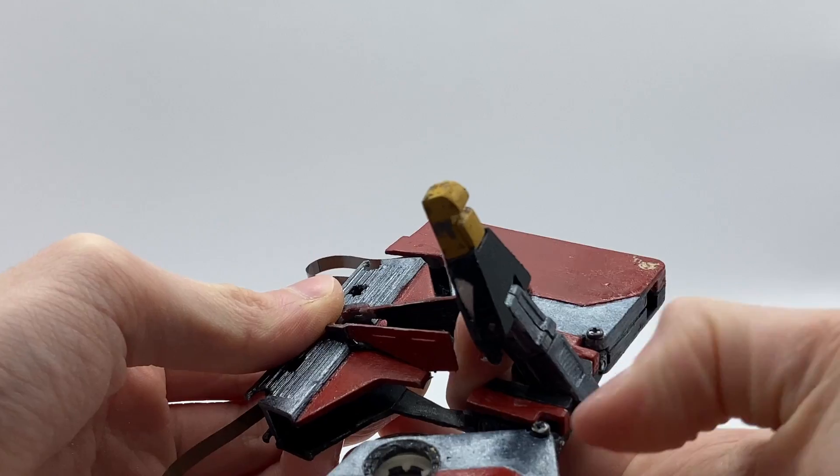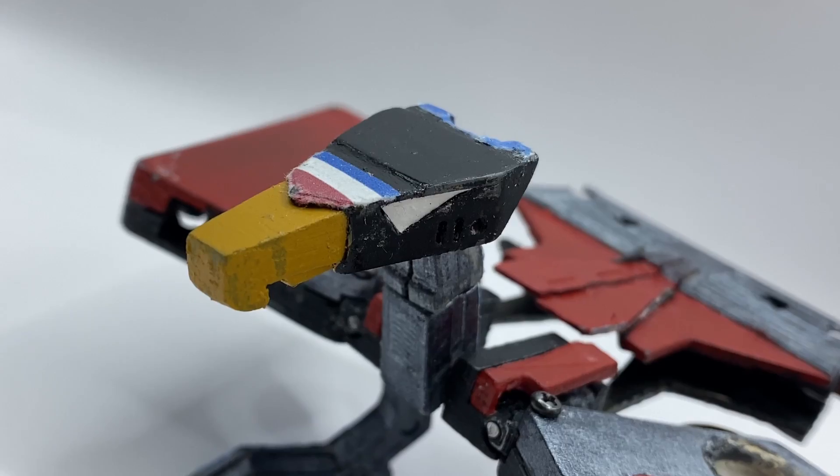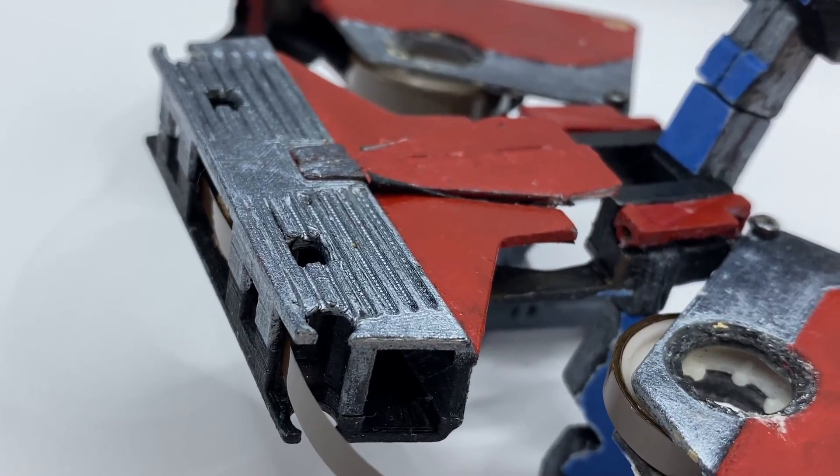Long-time viewers of the channel will know that this isn't the first time I've tried making a working cassette tape transformer. About a year ago or so, I tried making Laserbeak for the first time using an actual cassette tape for the internal components, and its sound quality was not great and was inconsistent.